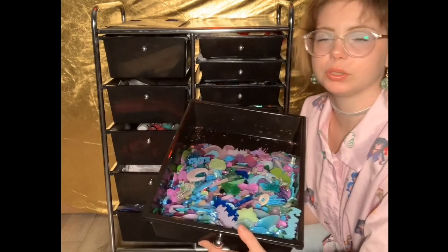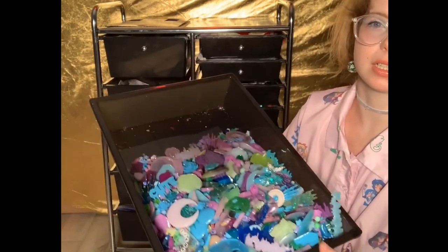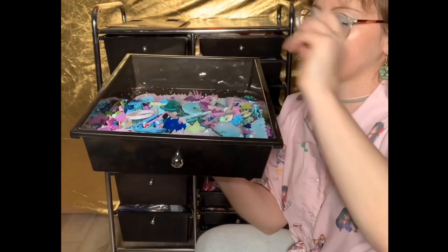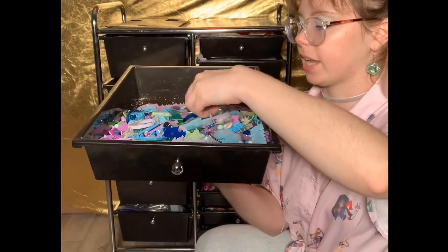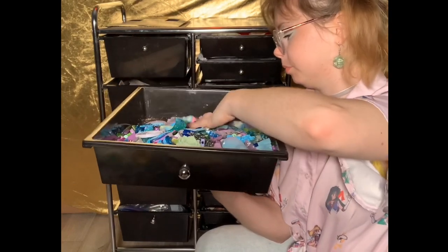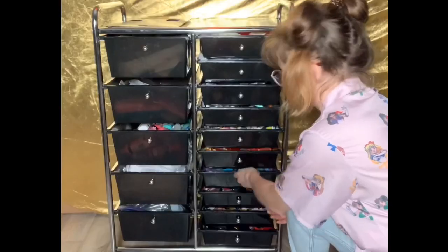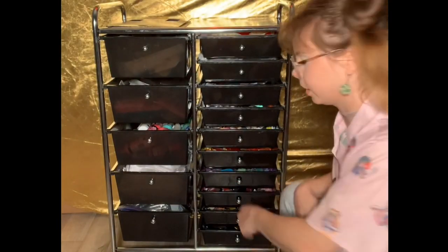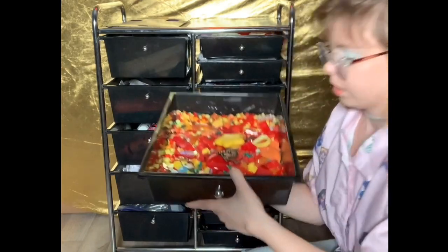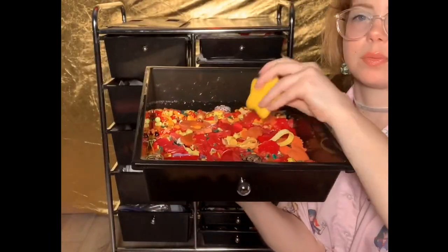Next I have my cool-tone drawer — by cool-toned I mean blues, greens, and purples. These are resin pieces I've made as well as some pieces I purchased.